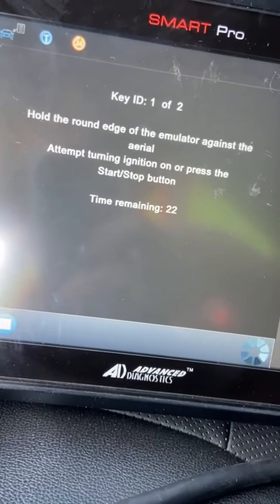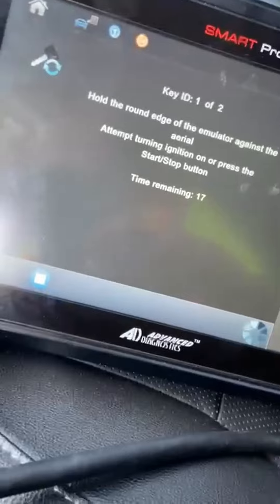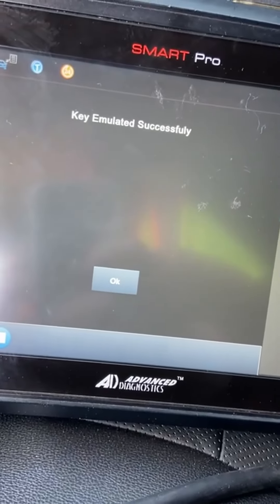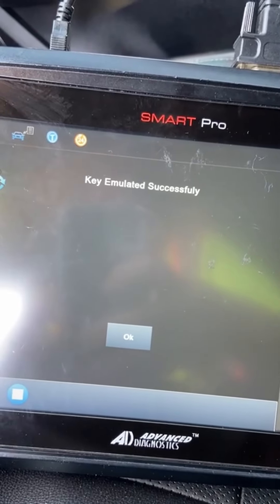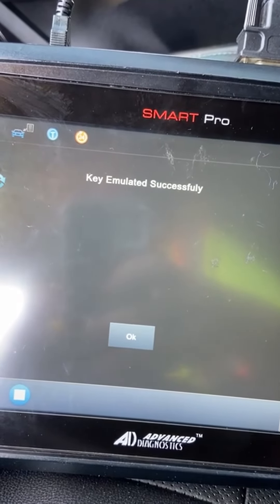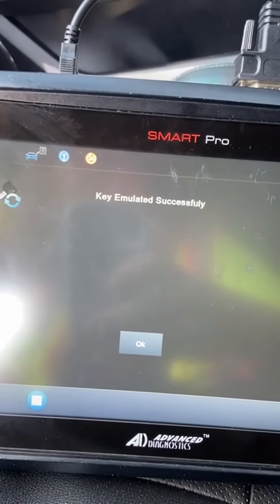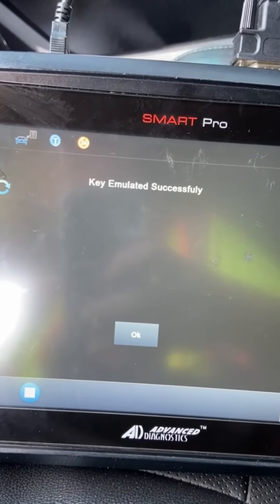We look for the secret key, and what we do is press the start/stop button. There you go — key emulated successfully. So now the alarm has been silenced and we can normally program without the alarm being an impediment — add a key, erase keys, whatever. The alarm is no longer an issue on these.